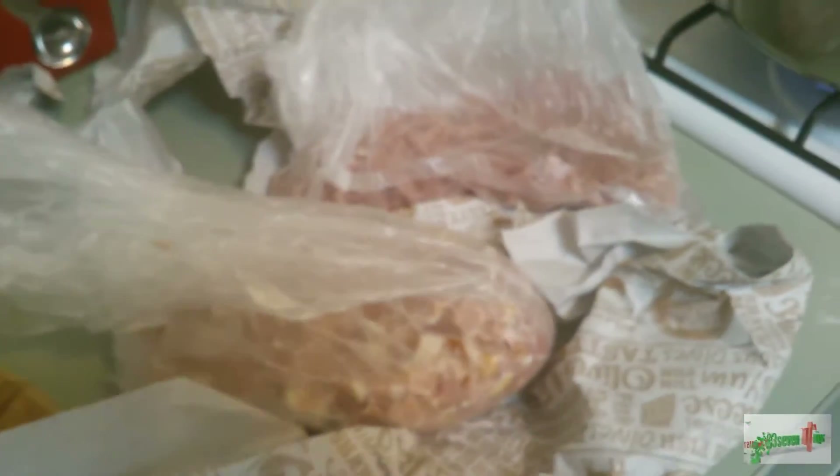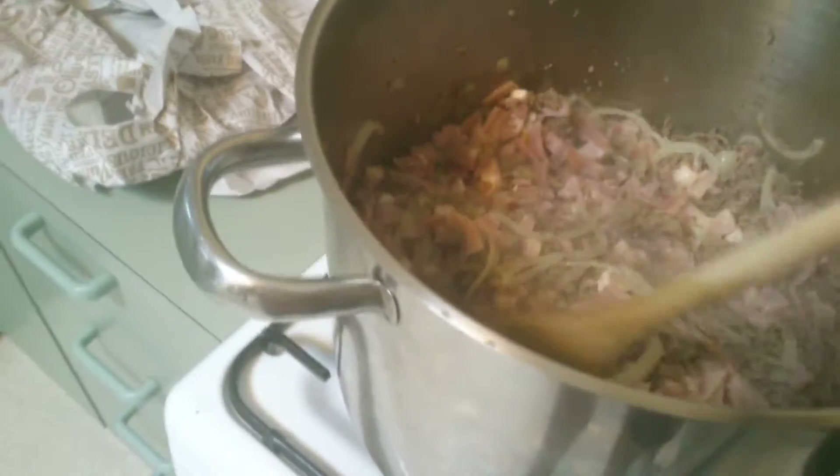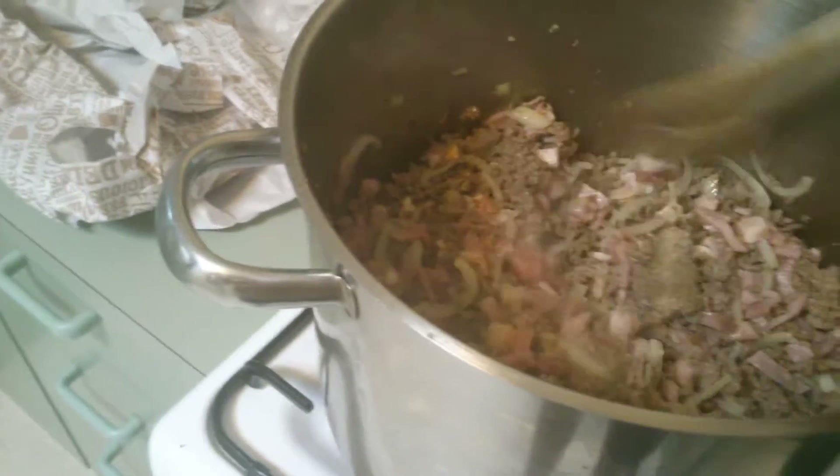We want to grab a bit more oil — fresh oil — just four tablespoons will do the trick. As our onions are caramelizing, we want to chuck in our smoked ham and our bacon pieces. This is looking really nice, so we just want to get that around in there as well. You can see all the fat and the bacon is sweating.